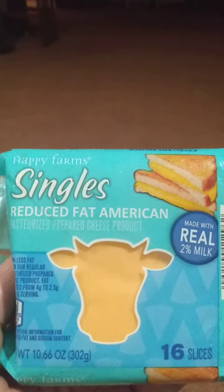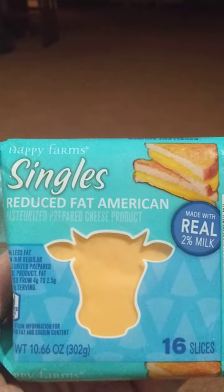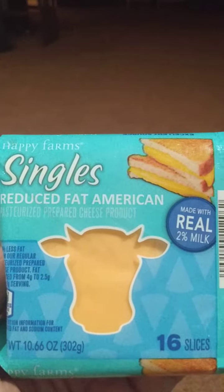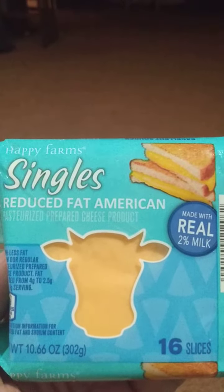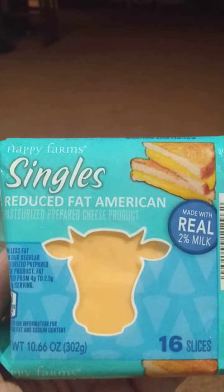Just so you know from my video — this is reduced fat American cheese. If that's what you're going for, then get it because this is good. But if not, then don't.